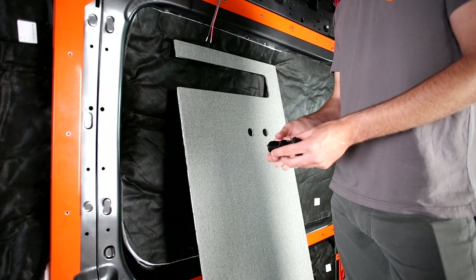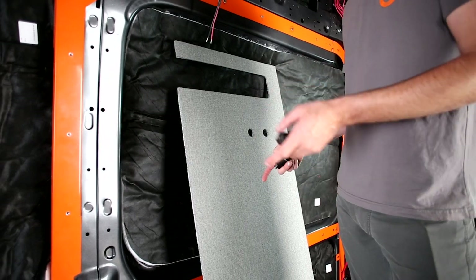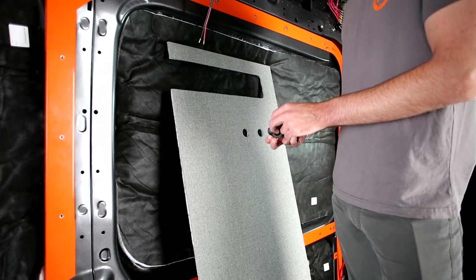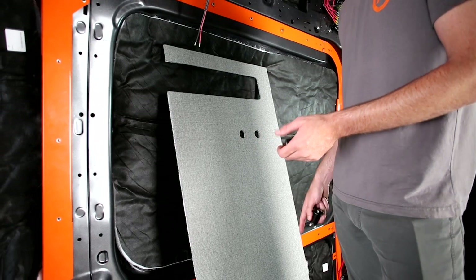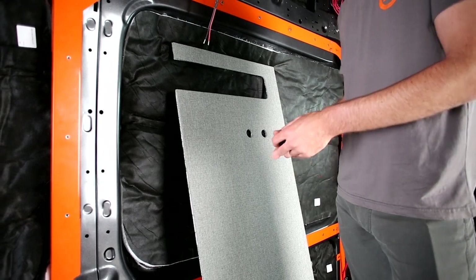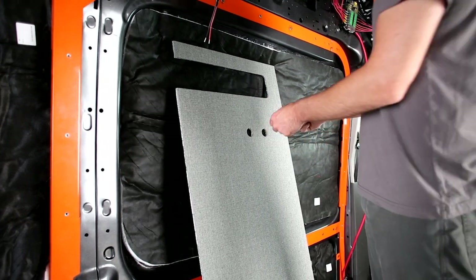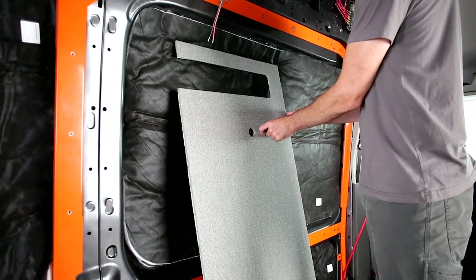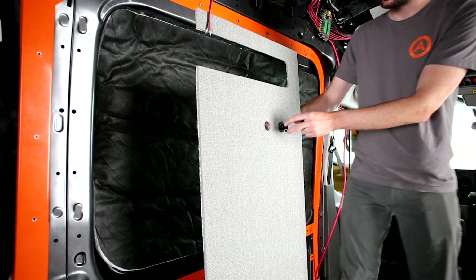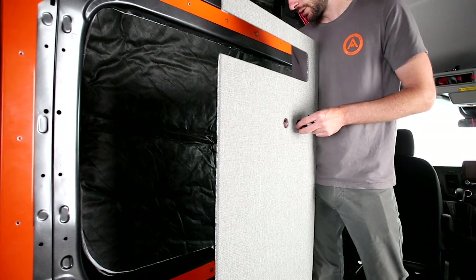We're taking the retaining ring off the back of the 12-volt socket. Everywhere there's an outlet, it's a pair of them stacked. It doesn't matter which is on top or bottom — you can pick and choose. You could do two USBs in one spot and two 12-volts up front; they use the same hole cutout. You'll have five USBs and five 12-volts. Orient it so the hinge is on the opposite side of the negative post, stick it through the front of the hole keeping the hinge facing toward the top, then put the retaining ring on.